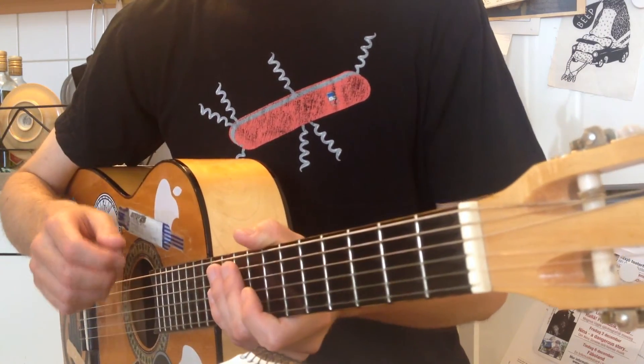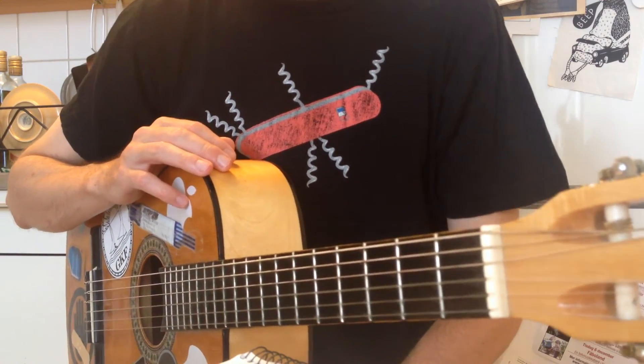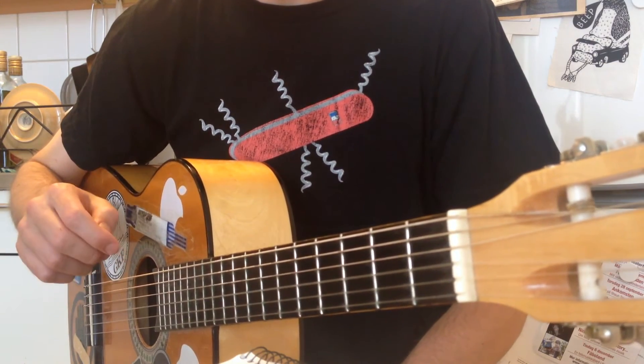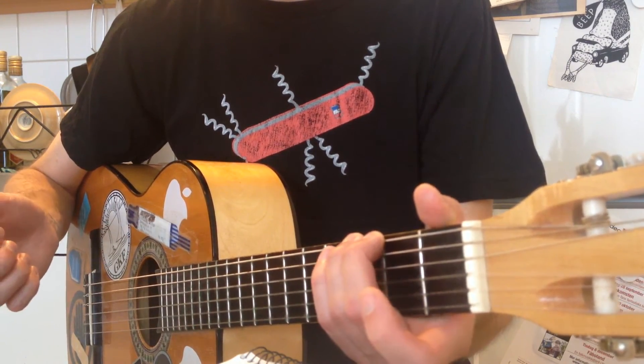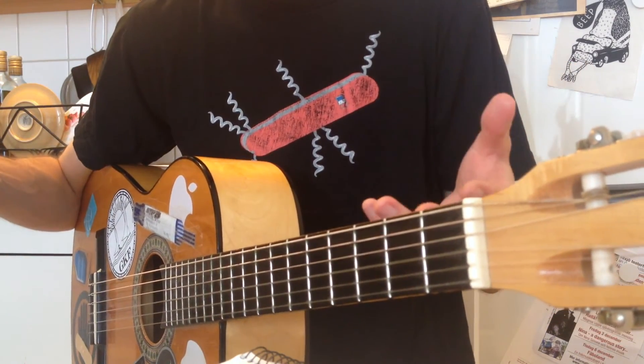And time for an instrumental pre-chorus. It's just like the normal pre-chorus, but without that extended G chord — the last G. You just play it for, I suppose, one bar.